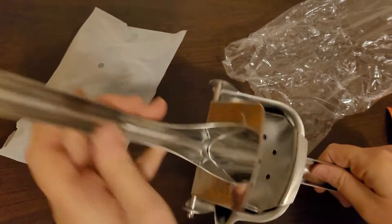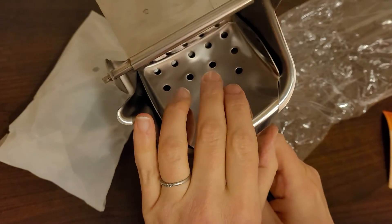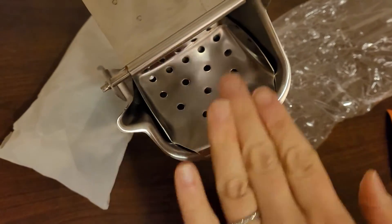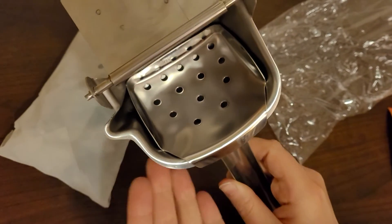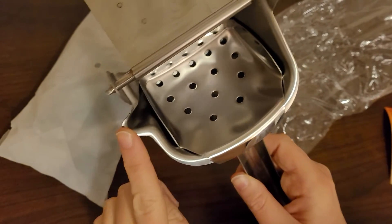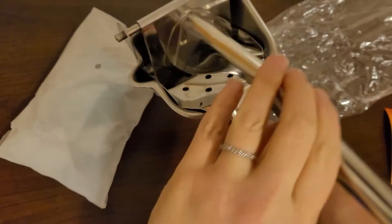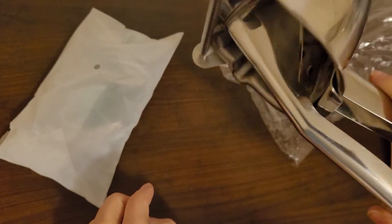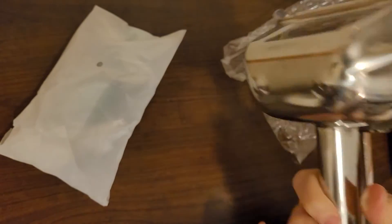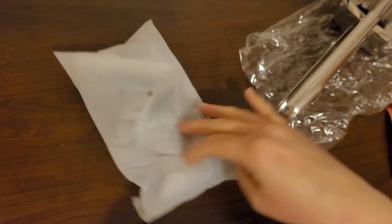I was wondering about this little tray — it's obviously meant to keep the fruit and pulp from going into the juice. Right down here is where the juice pours out on this side. The juice falls down into the holes when you squeeze it, and this tray holds the fruit back. Very cool! I'm so excited to try this. Let me go find some limes.